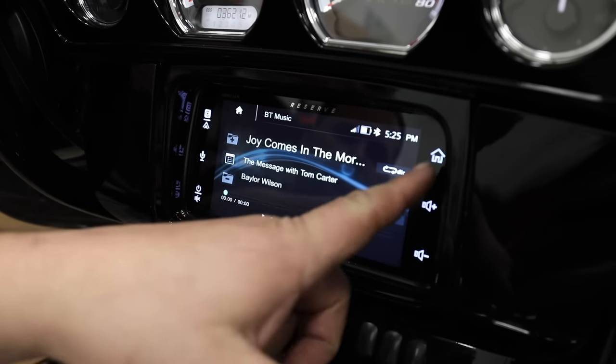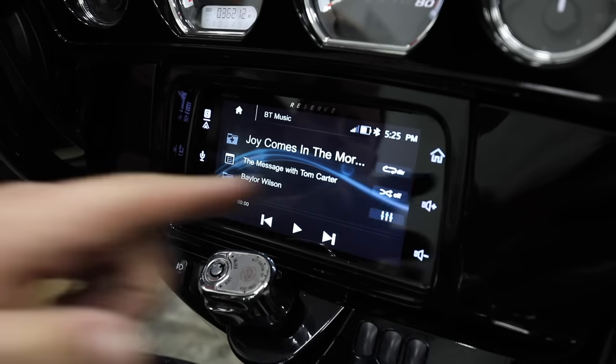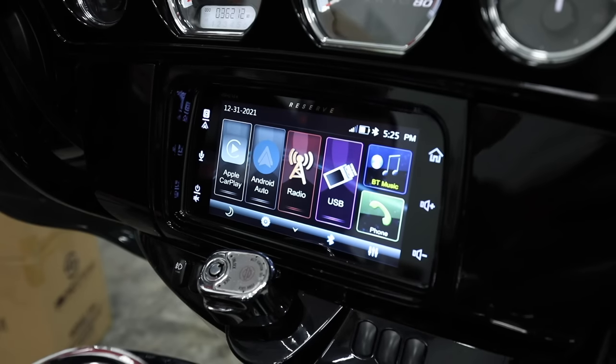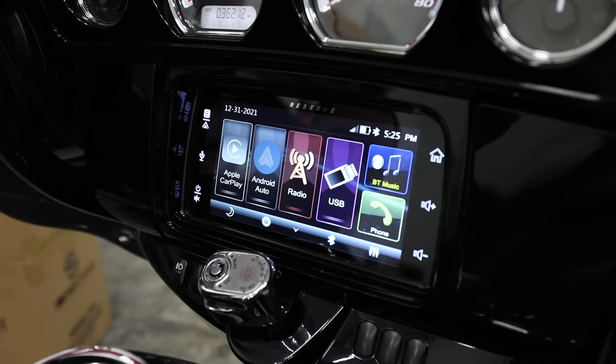The home button is going to bring up our home screen and show you all available sources. Apple CarPlay and Android Auto currently are not lit up because there's not a phone plugged into the USB. But when they're plugged in, that one is going to highlight. So you have Android Auto, Apple CarPlay, AM/FM radio — it does not have weather band, but does have AM/FM — a USB that plugs into your factory USB port, through which you can use a USB flash drive or plug in your phone. It also has Bluetooth for music and hands-free calling.